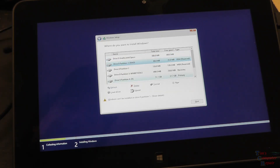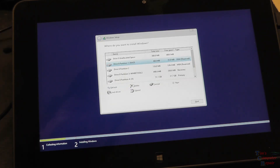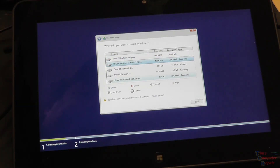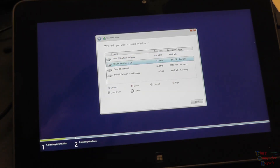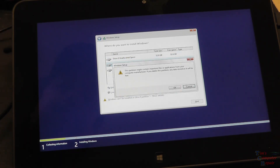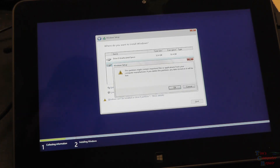Here are all the partitions that are available on the drive. From this point it's just like any other Windows install — we're just going to blow out these partitions and delete them. Delete, OK. Delete, OK. Delete, OK. Delete, OK. Delete, OK. Delete, OK.